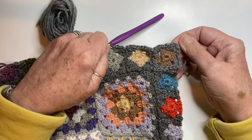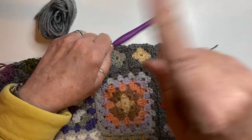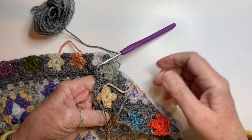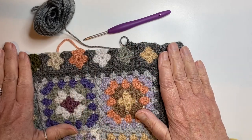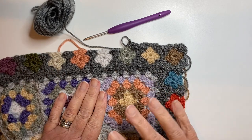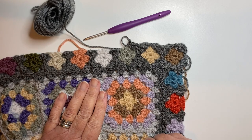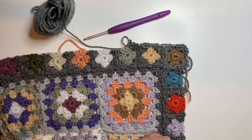It's three half trebles in the first corner, chain one, slip stitch into the middle space, chain one and three half trebles. You'll get into the rhythm and march around this edge without any problem. And of course, it's three half trebles, chain two, three half trebles in every outside corner. I haven't done anything about these ends as yet — I'm waiting until I've done this outside edge, and then as soon as that's finished I'll tackle the ends on the back. Then we can move on to the next section. I'll pop back once we're finished this section, ready to start the next one. Bye for now.